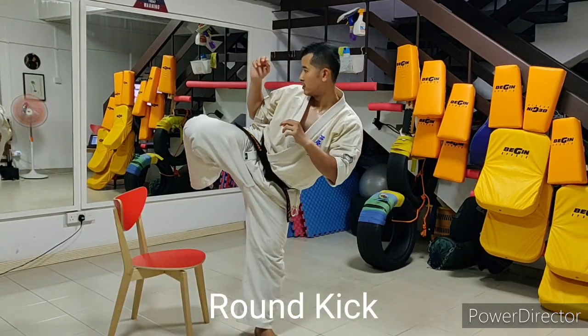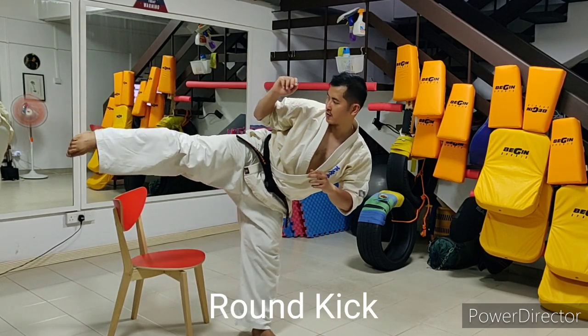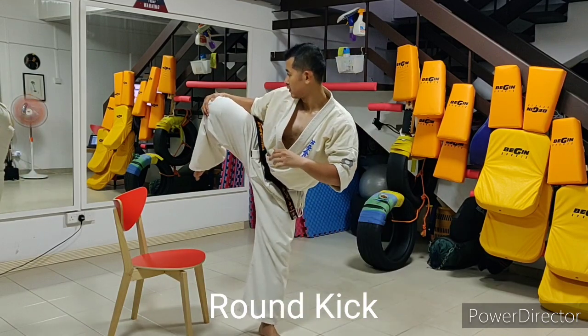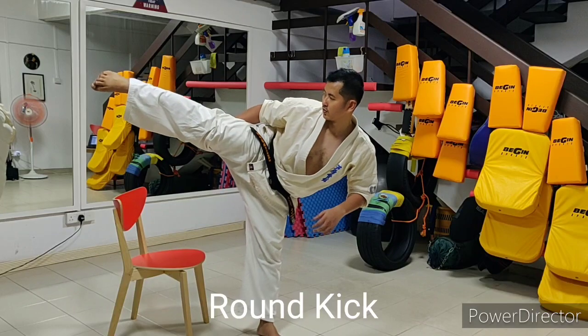As you perform the kicks, fix your eyes on the target in front of you to help maintain balance. Inhale as you lift the knee while maintaining good posture. Gradually exhale as you extend the foot.